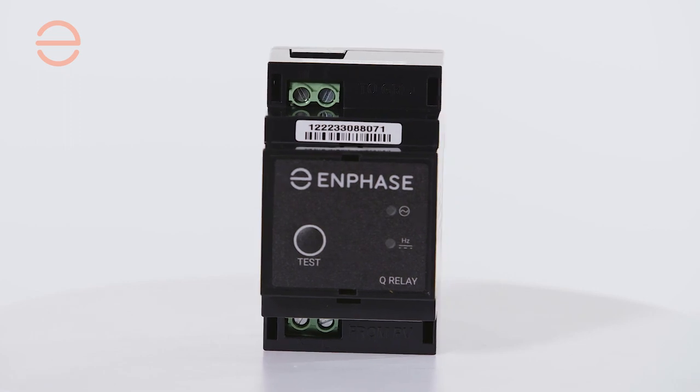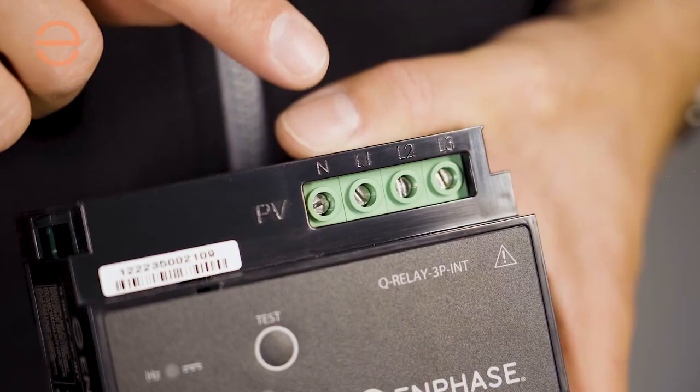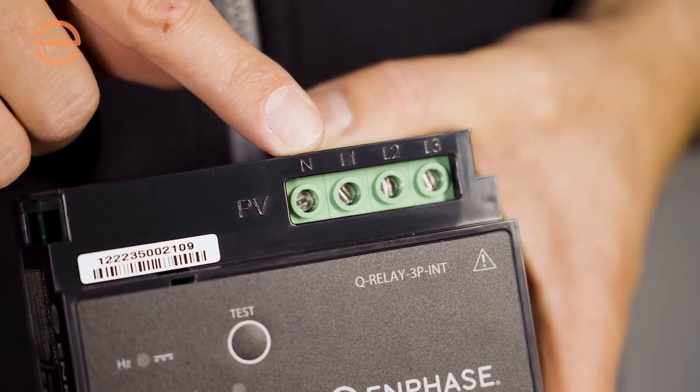On the single-phase version, the PV is connected on the bottom, whereas on the multi-phase version the PV is connected on the top. Make sure that you keep an eye on this, because if you connect them the other way around it will not work.